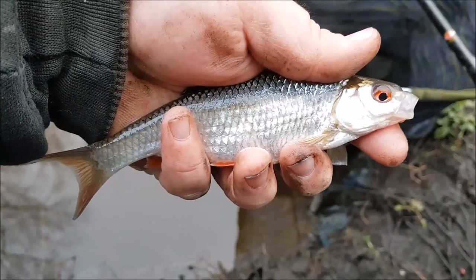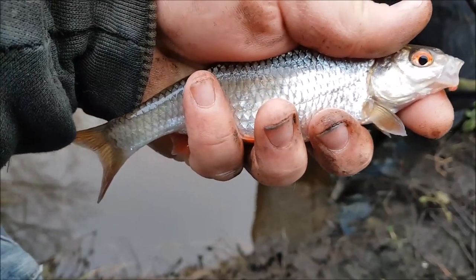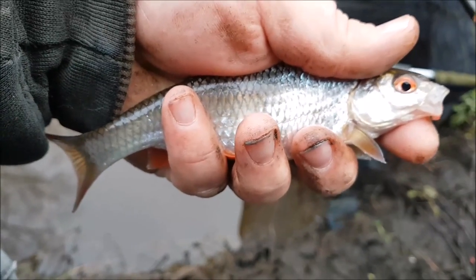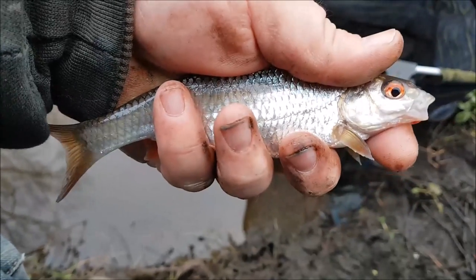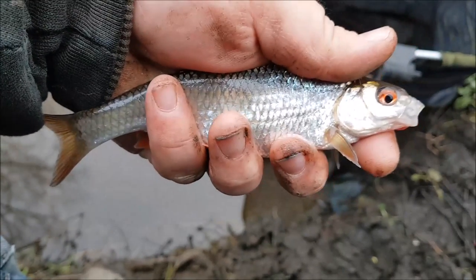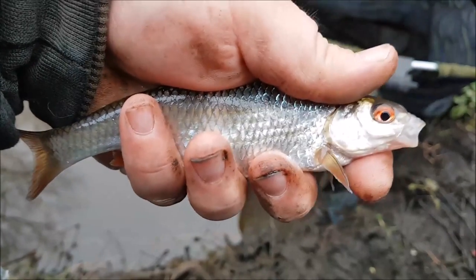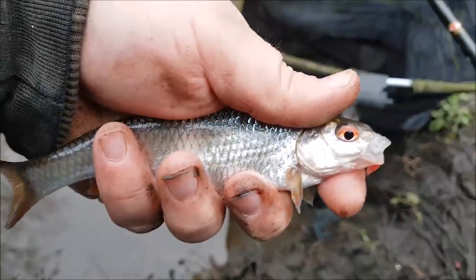About an hour into the session now, and these are slightly better fish coming. That's the groundbait and the molehill soil — the smell attracting the fish into the swim. I'm convinced these fish weren't in the swim when I got here, because I was catching small little ones. It just shows how the fish can come in. They'll be attracted in by that groundbait, the smell of it. When they get here, all they find is a few maggots and your hook bait.